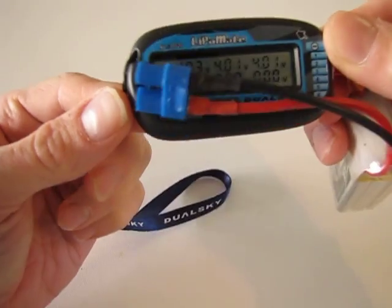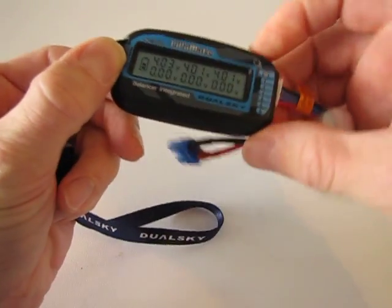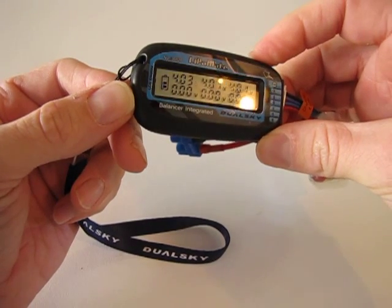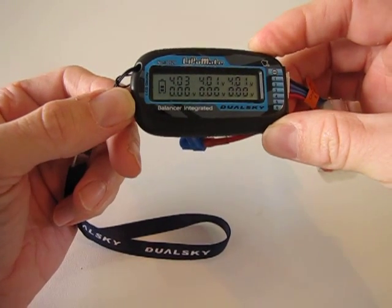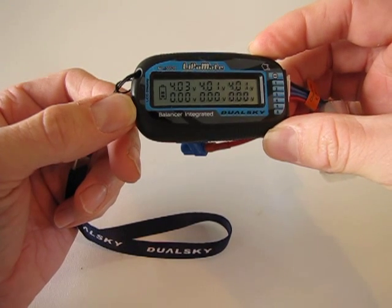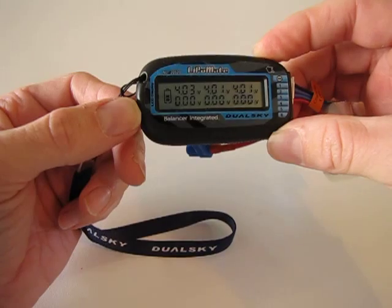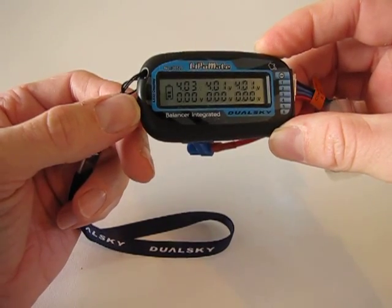Then what you're going to see are cell voltages for each cell: 4.03 is cell 1, 4.01 is cell 2, and 4.01 is cell 3. You can see that the battery indicator on the left-hand side is showing this battery about two-thirds full. This is how they come right out of the package.